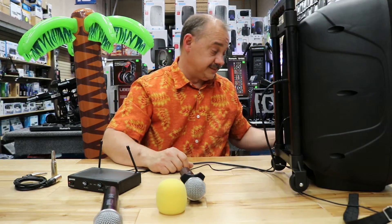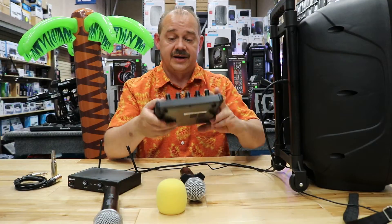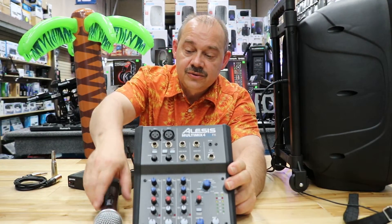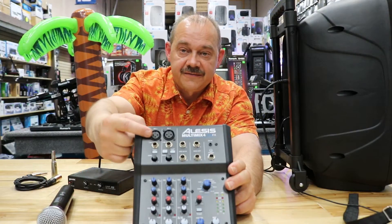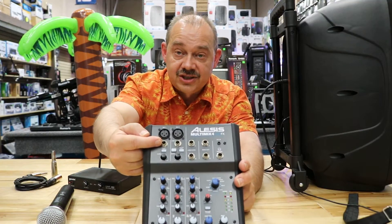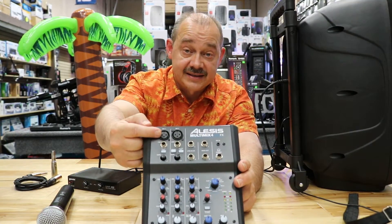Now, when does it get tricky? It gets tricky when you want to use it on a mixing board. On a mixing board, a new up-to-date mixing board might offer the quarter-inch and XLR. The quarter-inch is the round jack, and then the three-pin on top is what we call the XLR jack.